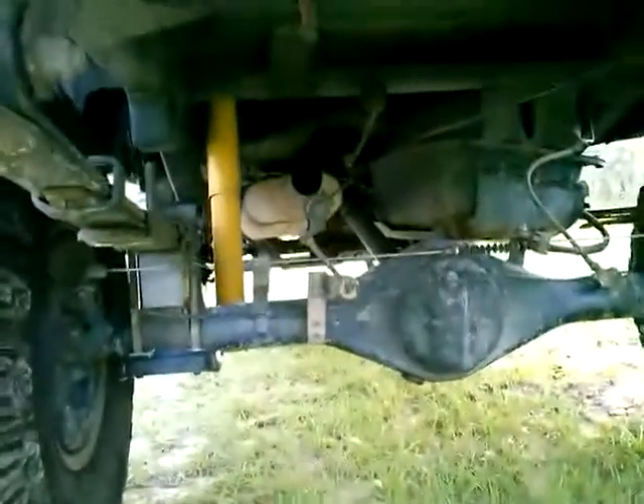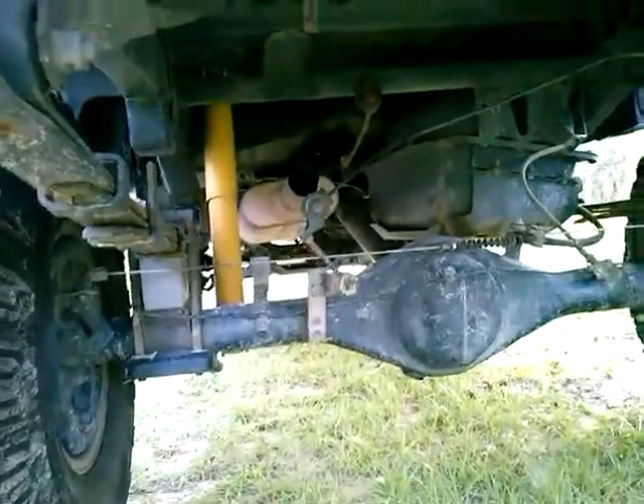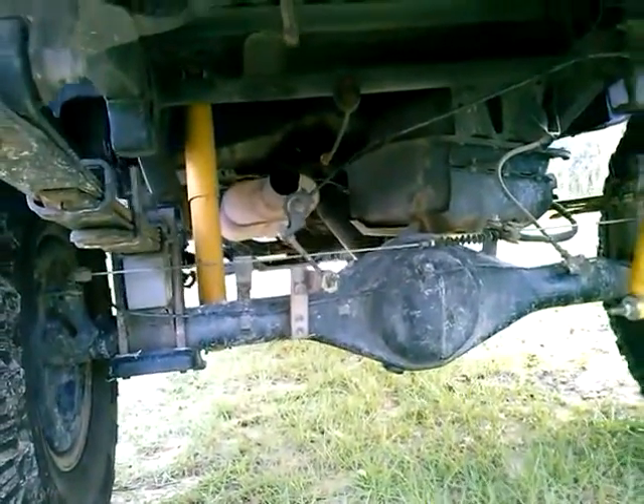It's just cut off back here, right before the rear axle. Running a Flowmaster — I believe it's a Super 44.